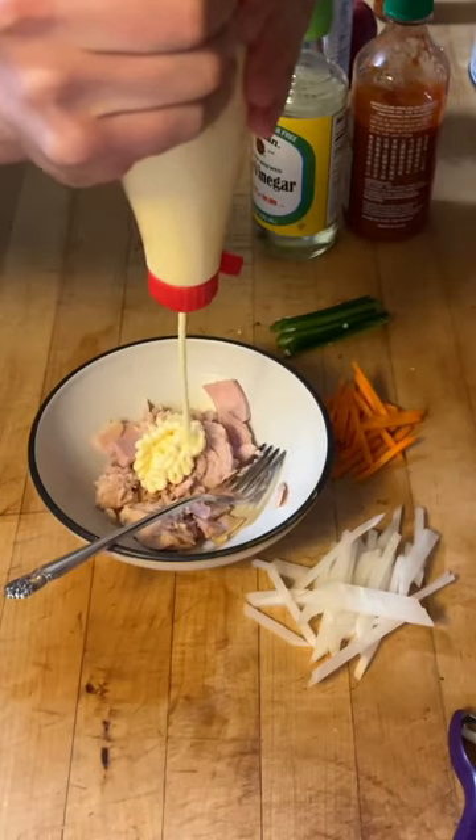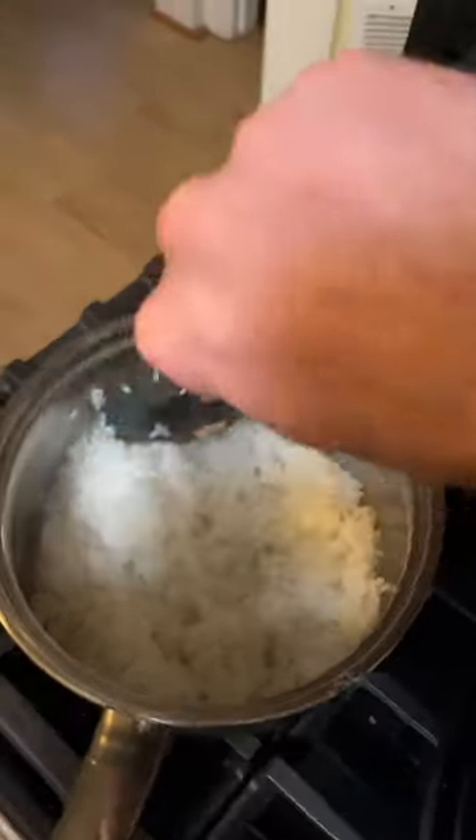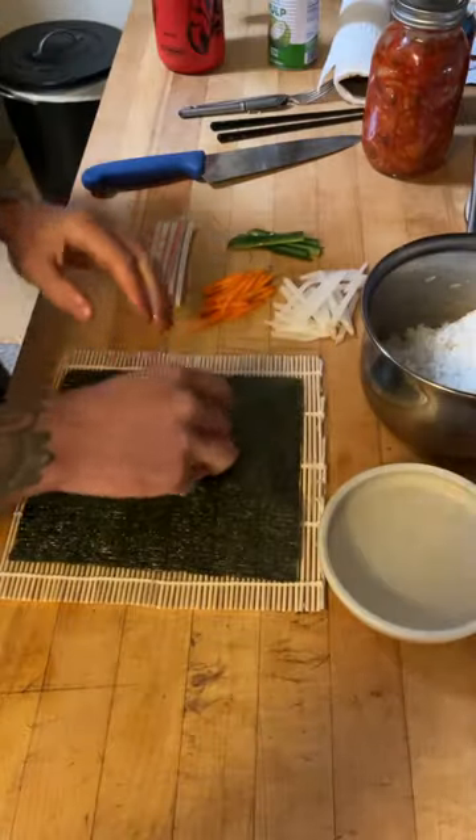We're gonna drain the tuna — he gets some tuna. Mix up that tuna mayo, start the rice, cook the rice. Rice is done, mix the vinegar, let that sit until it gets to room temp. What do you know, we are ready to roll.